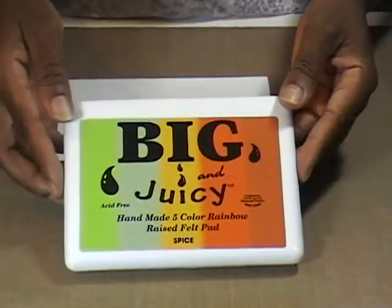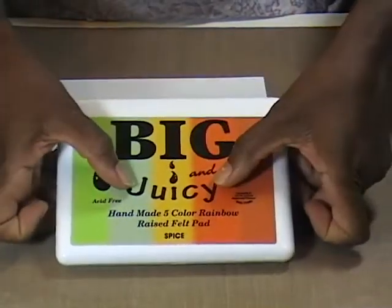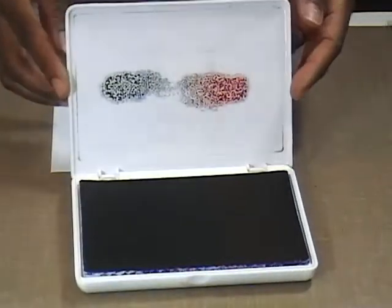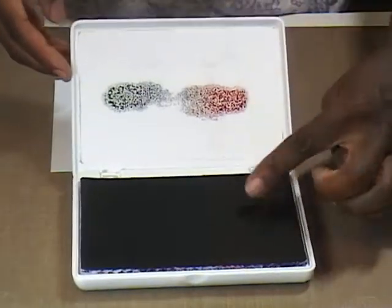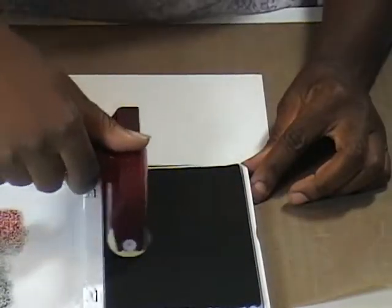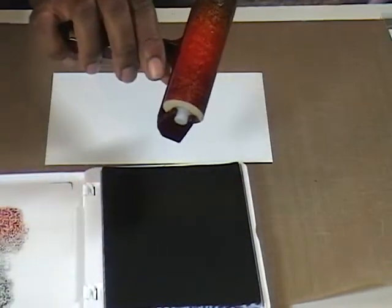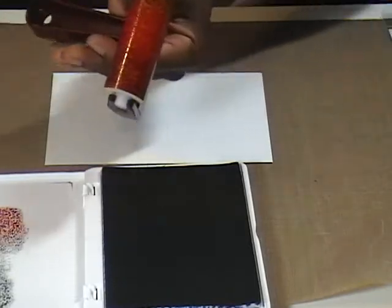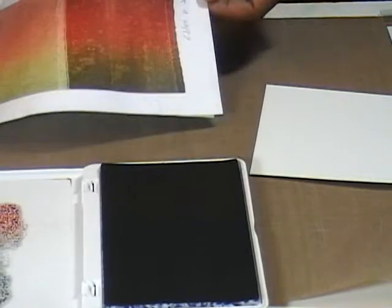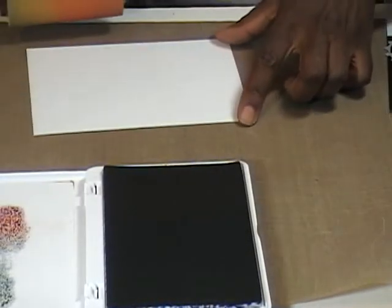Now, with this big and juicy, once you open the lid, all of the colors look the same. So to help know where you are, just give the lid a little squeeze. Now when you open it, you can see in which area you want to be. I know I want to be down in this area with my brayer, and I know I don't want my color to be that dark, so I'm going to take off just a little bit of that ink. That lifted off quite a bit.